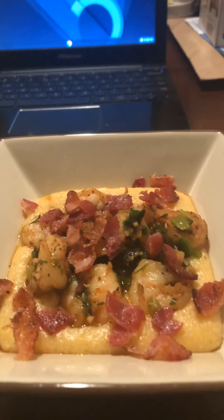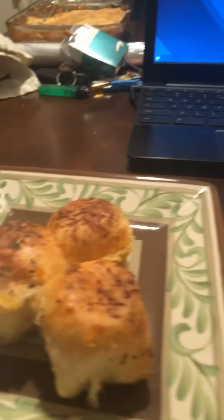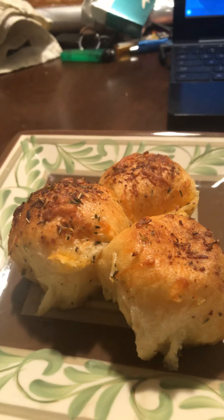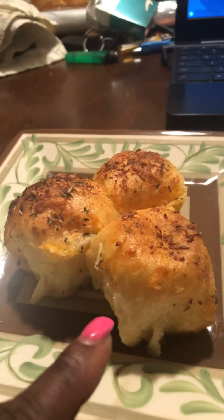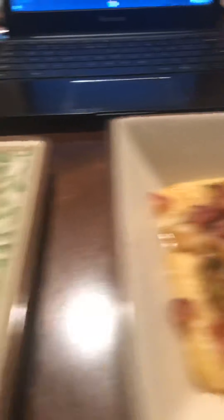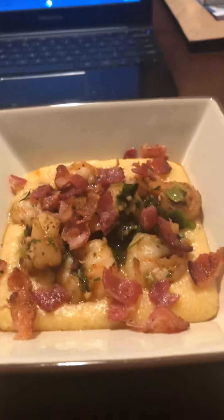So I made some shrimp and grits and some cheesy bread biscuits — stuffed garlic bread. These are stuffed with cheese and it's like garlic bread on top. One more good look — and bang.